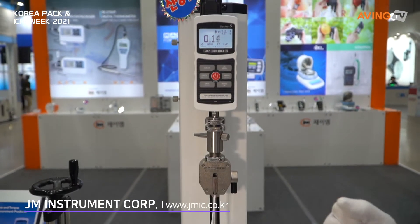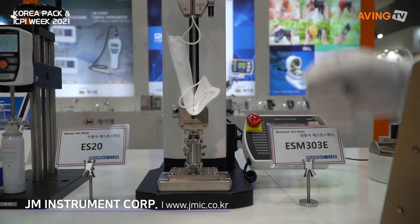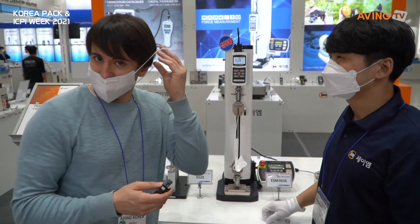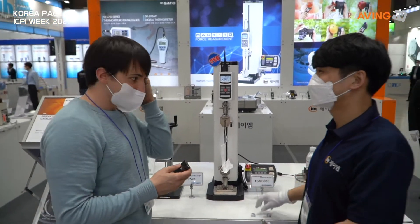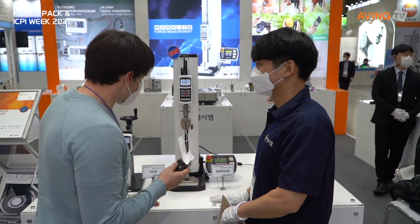This is a tension metal — testing the tension? Yes. So this is a tensile tester for the straps we're using right now. Tensile test. Made in USA — this one's made in the USA?